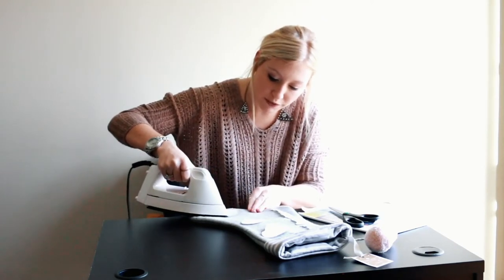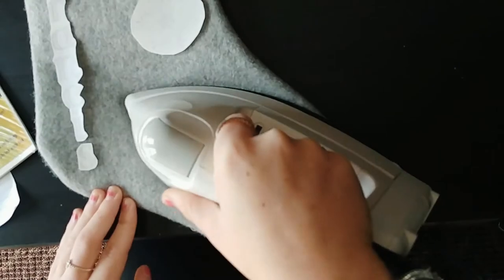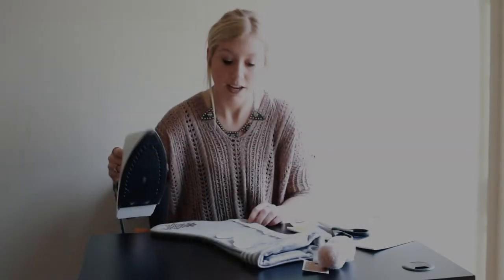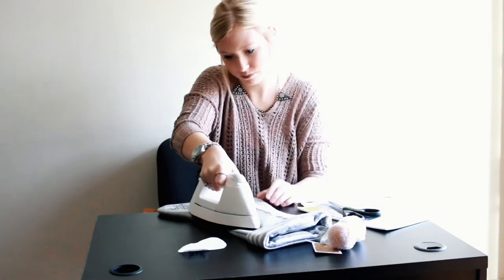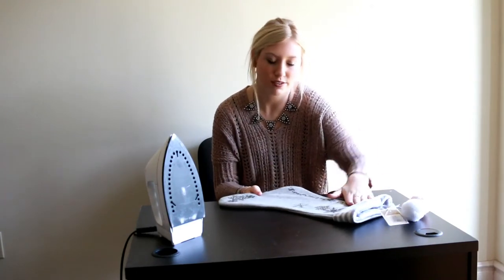To get the best results, I usually focus on one section at a time. So I am going to completely iron this whole section and peel it off and then start with the next one. Now I am just going to move on to the next section because I finished that one. Just finished peeling my last transfer paper off.